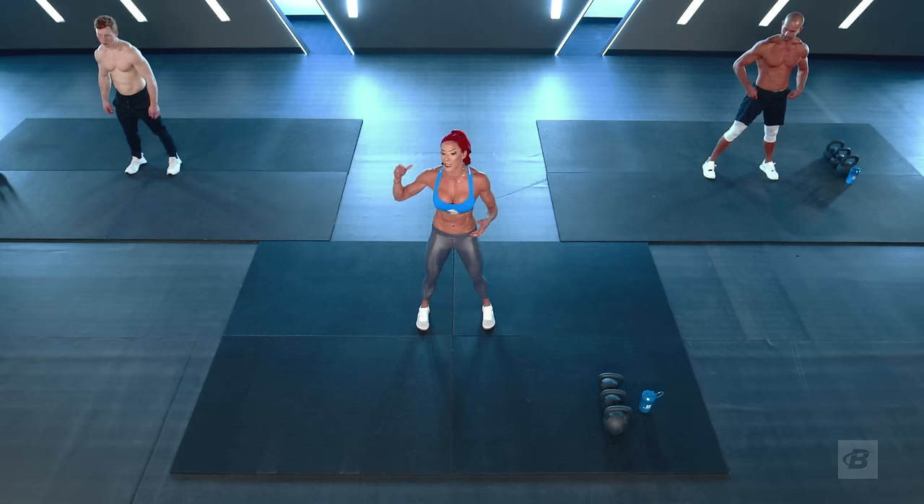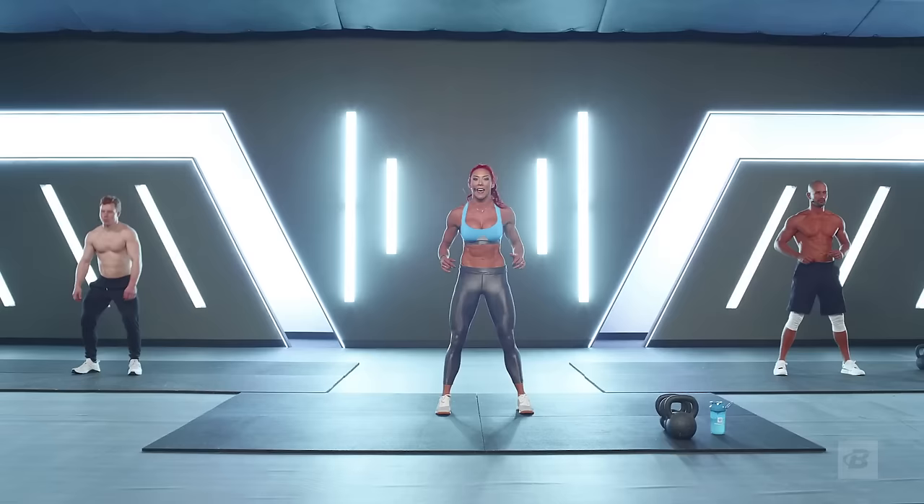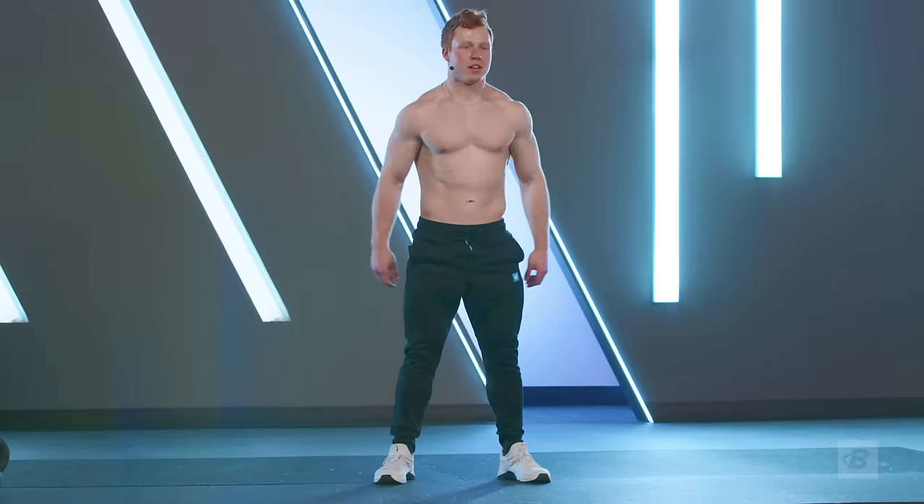Let's start with our feet shoulder-width apart, between hips to shoulder-width. There's an imaginary chair behind you. I want you to send your hips back and down, tap that booty right in that seat, and drive right back up again. How's everyone feeling today? Feeling good, Hannah — let's go!